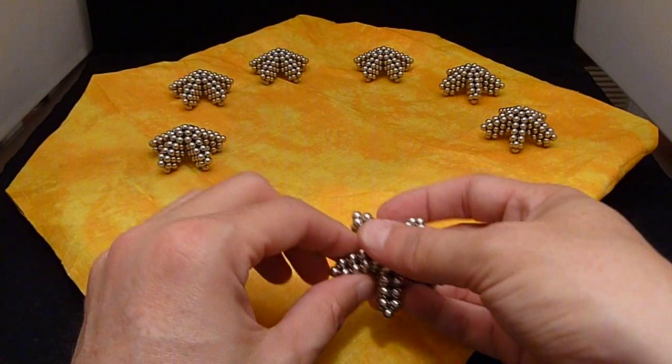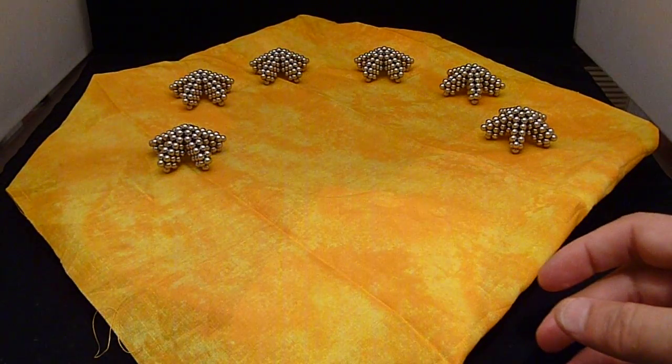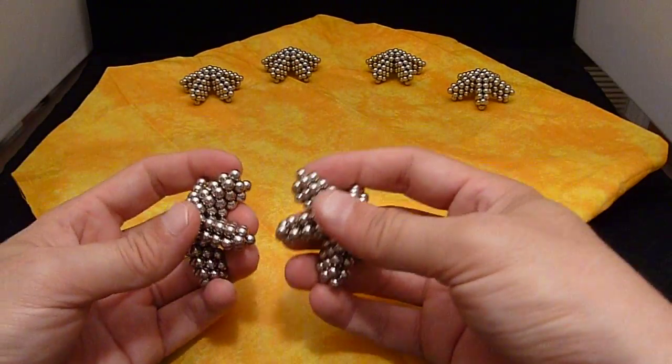I'm going to go ahead and put these together. You need 12 of these all together for a dodecahedron construction.